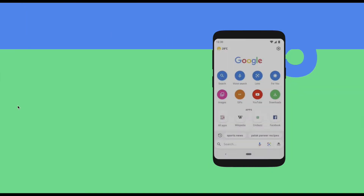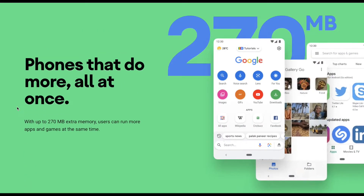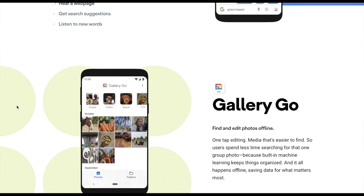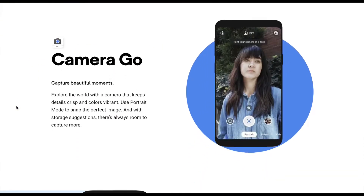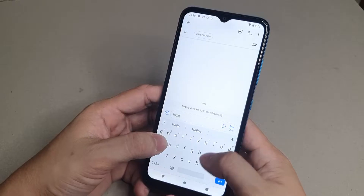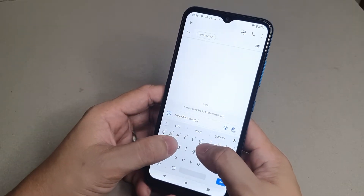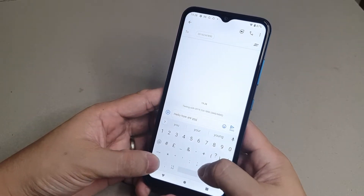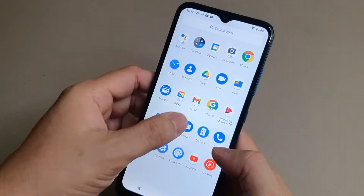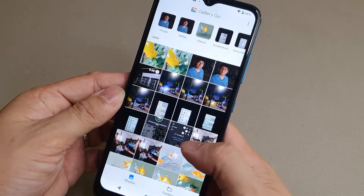The operating system used for the Nokia 1.4 is Android 10 Go Edition. It's another version of the regular Android but designed to run on an entry-level smartphone. With Android Go, it takes up less space for the Nokia 1.4's low storage capacity to hold more apps and media files. It is also ready to receive future updates on Android 11 Go Edition. There are no bloatware or customized skins — what you get is stock Android with no extra pre-installed apps, just pure Google stock apps.